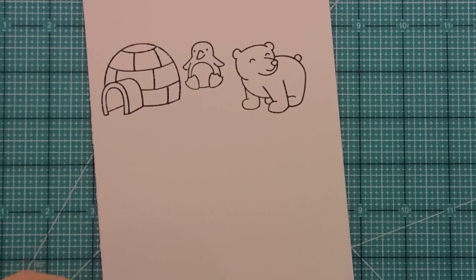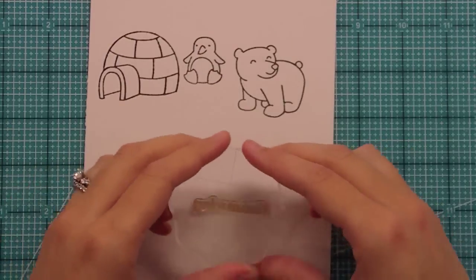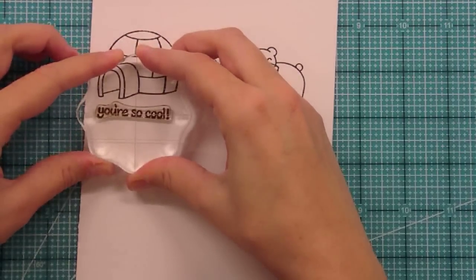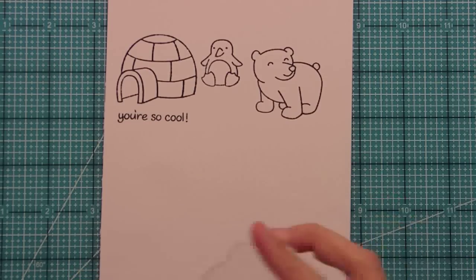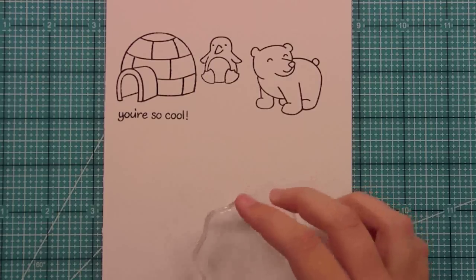We have some really fun sentiments in this set. One of them is 'Happy Winter,' just so you have that sentiment. But another one is 'You're So Cool,' and this one you could obviously use all year round. Right underneath this igloo, I think it would be so cute to have 'You're So Cool' right there — it's fun and punny. I'm glad I have this sentiment because you can do everyday cards if someone's really done something nice for you. Especially for a preteen, it could be really fun.